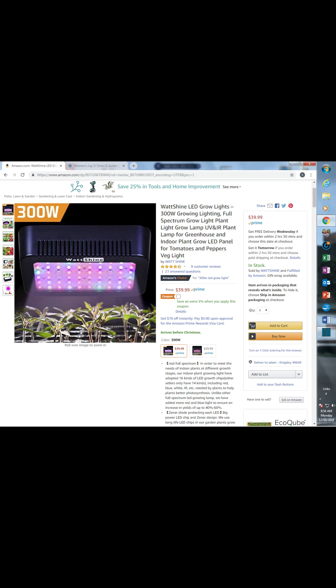Hi, my name is Adam, this is my second video. I just did a review on this light, so I'm hoping you guys like that.